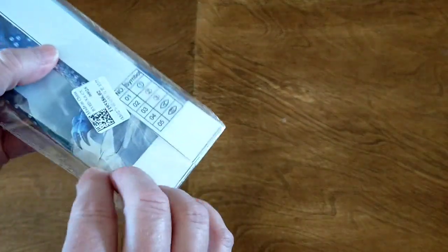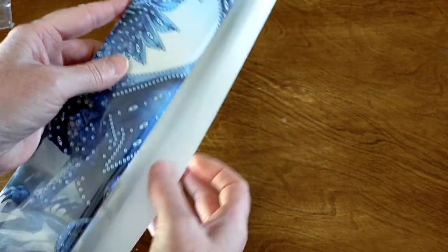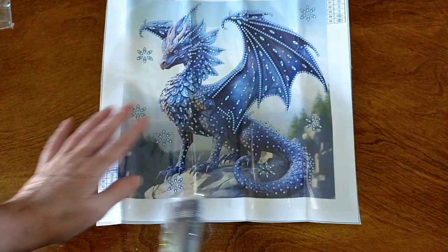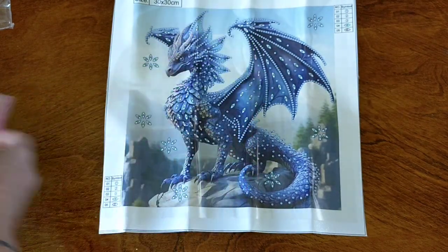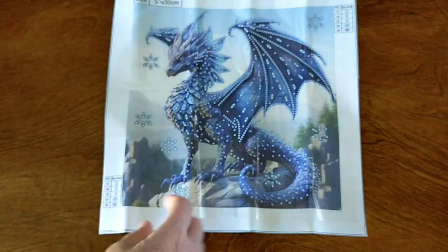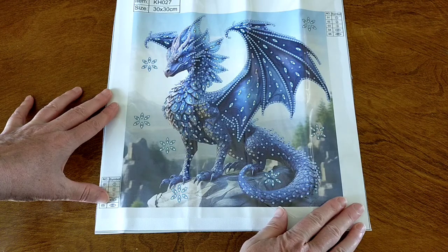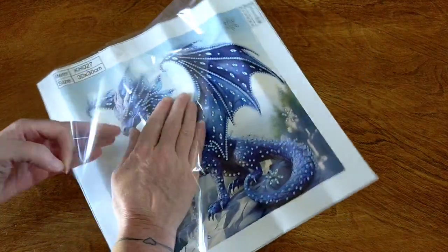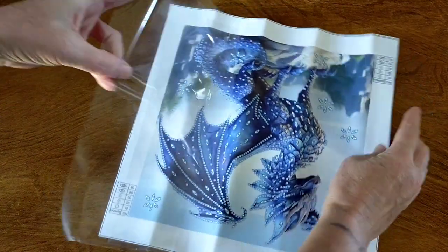Diamond painting number two is another 30x30 special drill diamond painting. Again, the canvas is nice and soft. And this one is of a beautiful dragon. So you've got your canvas, again a basic tool kit, and your drills. How gorgeous is that? I love it. It's a simple design but I just love how it's printed, and I love the background — it's printed beautifully. Just moving that plastic — it's a little bit rough but it'll stick a bit flatter so you can see what I'm doing.